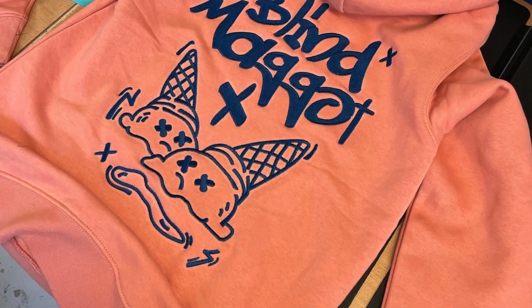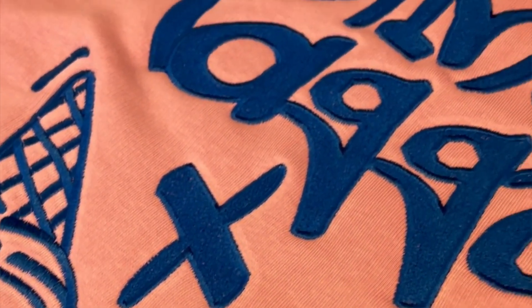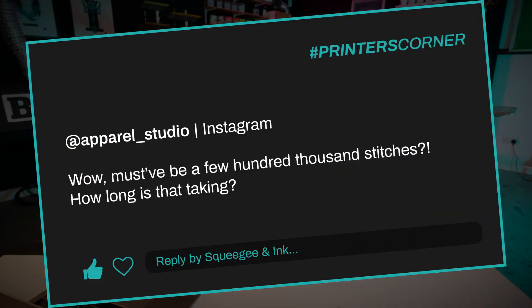Our second question is regarding this massive embroidery we did — an Instagram post about a huge dropped ice cream design that M made for Blind Maggot, which is our own brand. We made it the biggest we possibly could on the hoodies and it got lots of comments and questions. The question was from at apparel_studio: wow, must have been a few hundred thousand stitches — how long is that taking? I looked it up on the spec sheets and it was 85,827 stitches, which is just enormous.